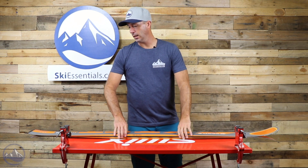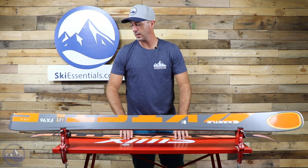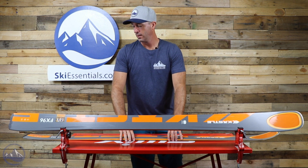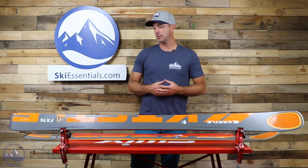This here is the 180, and this length has an 18.1-meter turn radius. Again, kind of hitting those average numbers right in the middle, trying to make this ski as well-rounded and as versatile as possible.